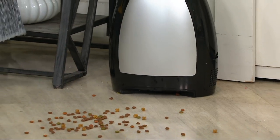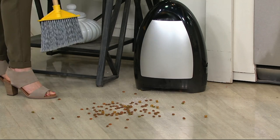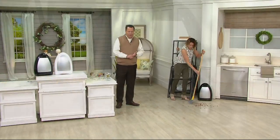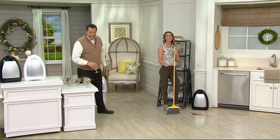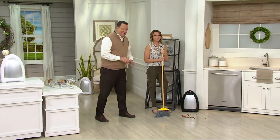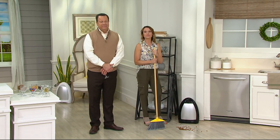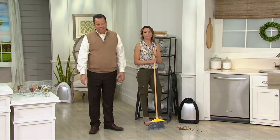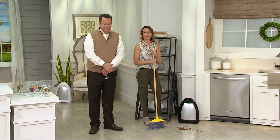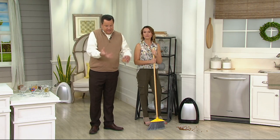Three easy payments on the credit card, free shipping and handling. Black is getting limited. A caller says it's the greatest thing. Isn't this cool? It's pretty cool. I'm 70 years old and can't bend anymore. Well, I'm not 70 and I have trouble bending myself. This is going to do all the work for you — just sweep it right into the bottom and it sucks it all inside.